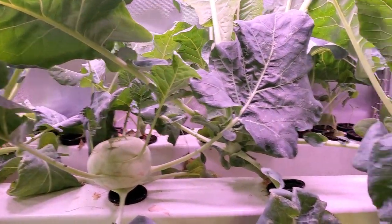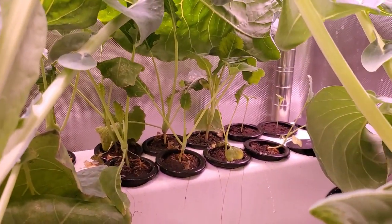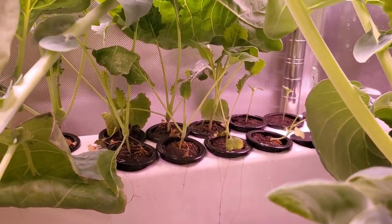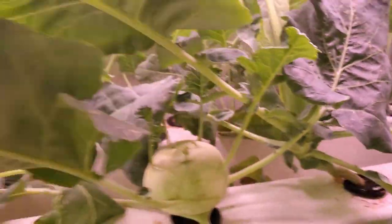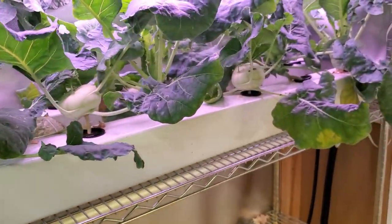They seem to be growing really well in spite of being slightly crowded. At this point they're starting to crowd out the seedlings in the back, which are getting a little stretched out, so I need to harvest some of these pretty soon to get more light back there. Overall I've been impressed, and pretty soon I'm going to harvest some of these kohlrabi and give them a try.